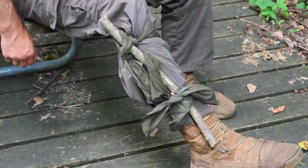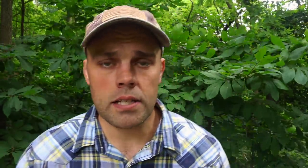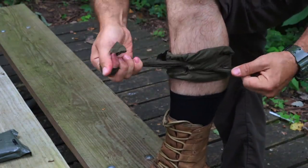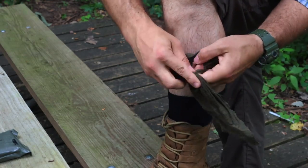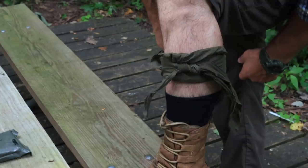The second medical aid technique is using the cravat as a simple field dressing. Place the cravat over a minor wound, wrap it around the limb, and tie a knot on top — creating an effective bandage for minor injuries.